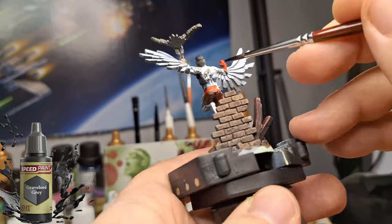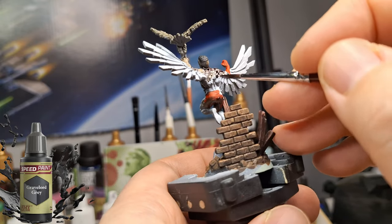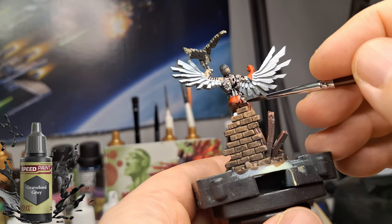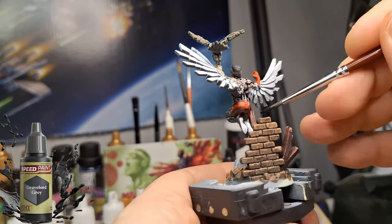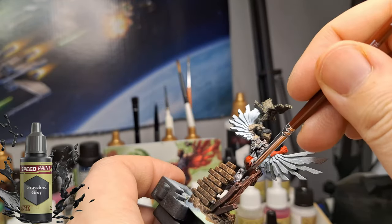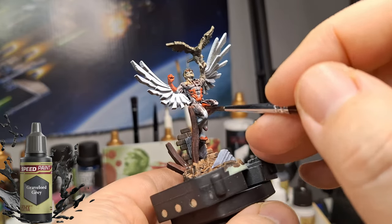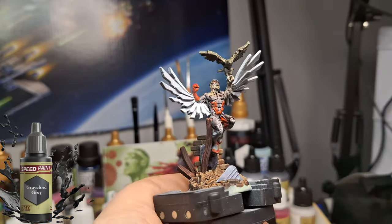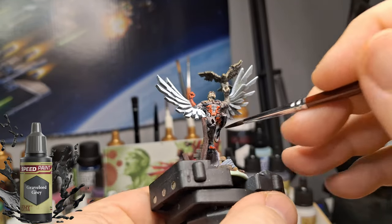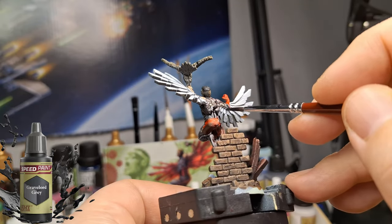Wherever you want more brightness, let that dry a little bit, then come back with white and carefully hit the spots where you want more brightness to show. That's what I did on his wings, chest, face, and a little on top of his legs. The base got whatever spray was falling, so it ended up a bit darker — which is exactly what you want, keeping him as the focus.